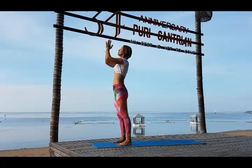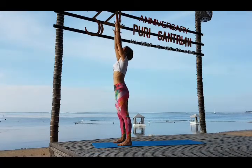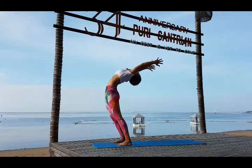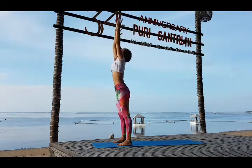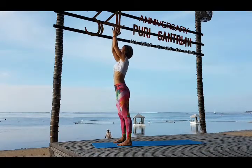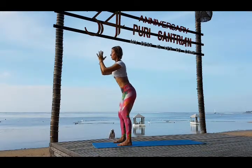Find your feet, stand strong. Inhale arms up and exhale go back, look back, hips forward, knees straight. Inhale come up, reach up. Exhale bring your hands in Namaskarasana, gaze forward.